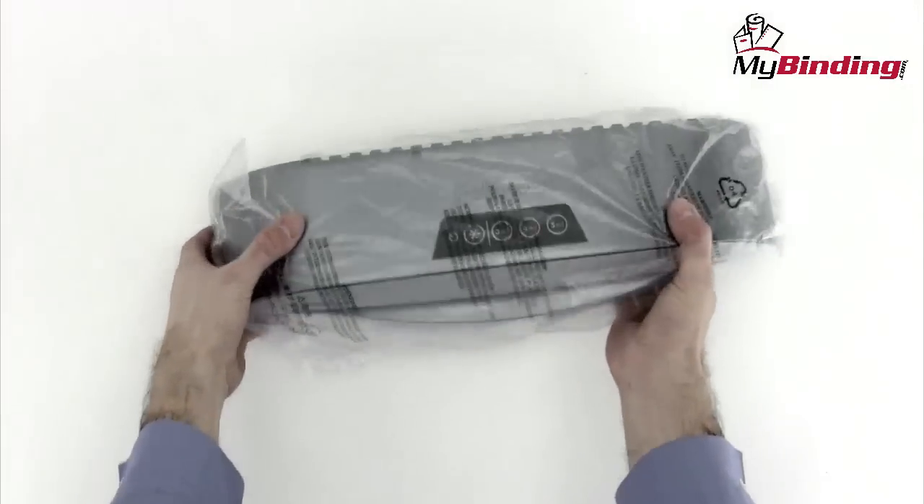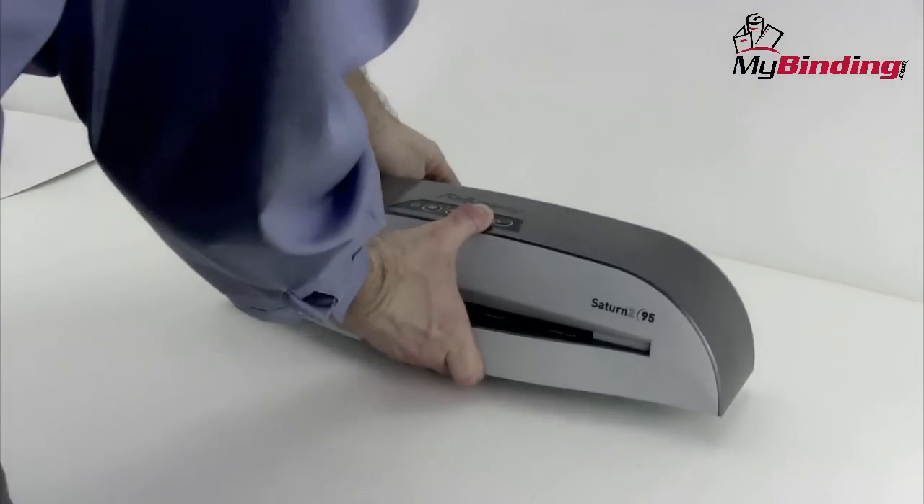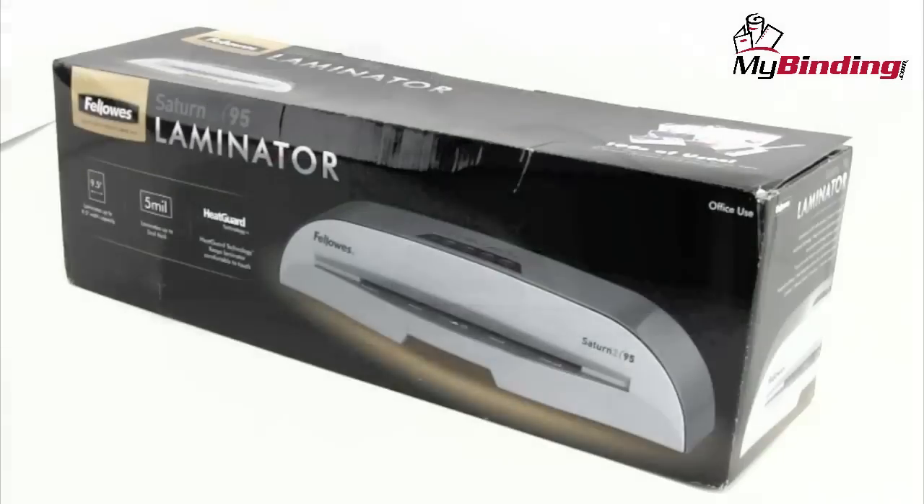As for the machine itself, it's lightweight, stylish, easy to use, and comes all in one piece — no assembly. There it is, the Saturn 295 by Fellowes.